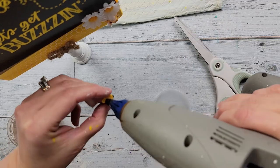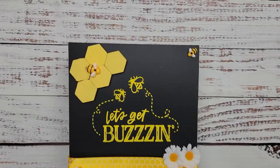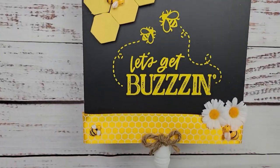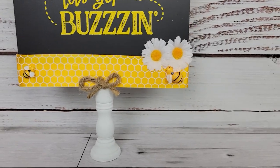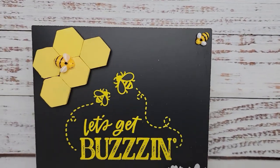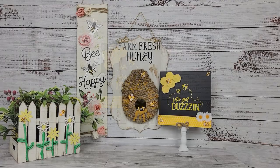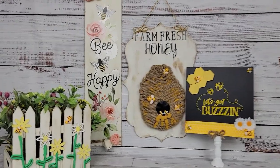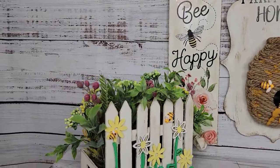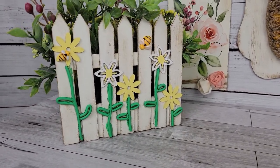If you have any questions about Chalk Couture or would like to join the monthly Chalk Couture club — it's $20 a month, you get an 8x10 transfer, 3 pastes, and a squeegee — just let me know in the comment box, or find the link in my description box. Here is the final reveal of all four items! I love them — you'll have to let me know what you think and which one was your favorite.